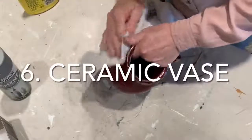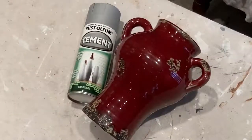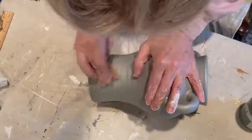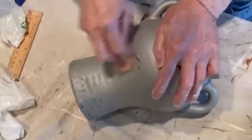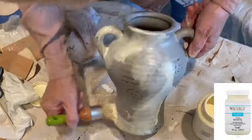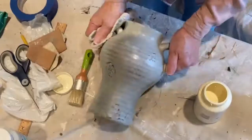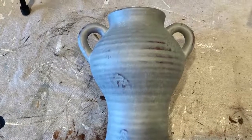I liked the shape of this red jug but I did not like the color, and so I thought this would be a good time to try out Rust-Oleum's cement spray paint. After applying three coats, I wasn't crazy about the solid color of the base, so I decided to distress it with some medium grit sandpaper. To add further dimension, I applied a coat of white wax, just lightly dabbing away the excess. Although the color is interesting, I don't think it looks like cement.